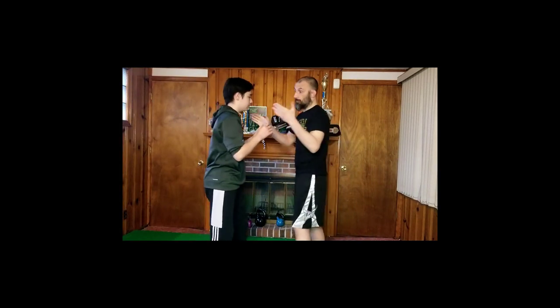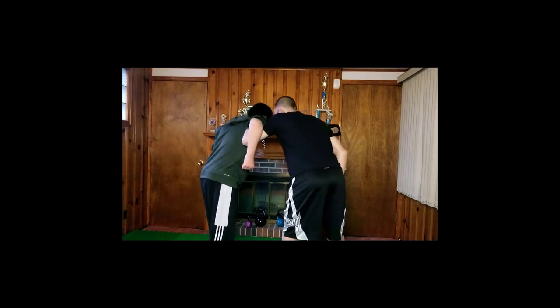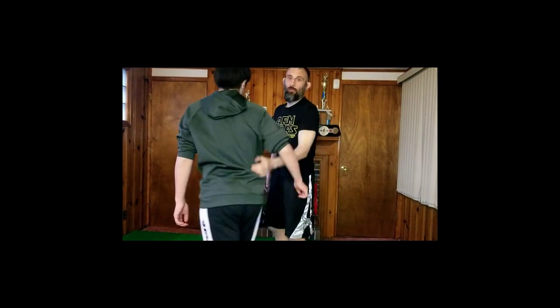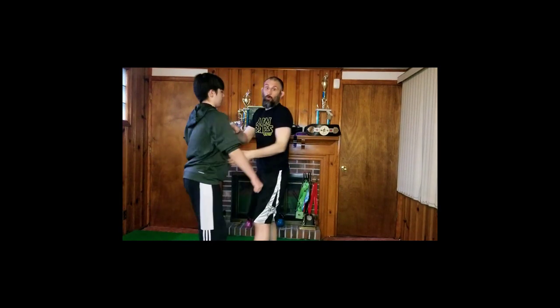First thing we're going to do is show what an underhook actually is. When we have an underhook, I'm going to be underneath Forrest's armpit. I want to put my head in his ear — I want to be outside of him. Right now I can control him pretty well just by using that underhook. If I'm straight with Forrest and he clamps down on that underhook, he's controlling me. The thing that gives an underhook a lot of power, especially if you're not a really strong guy.